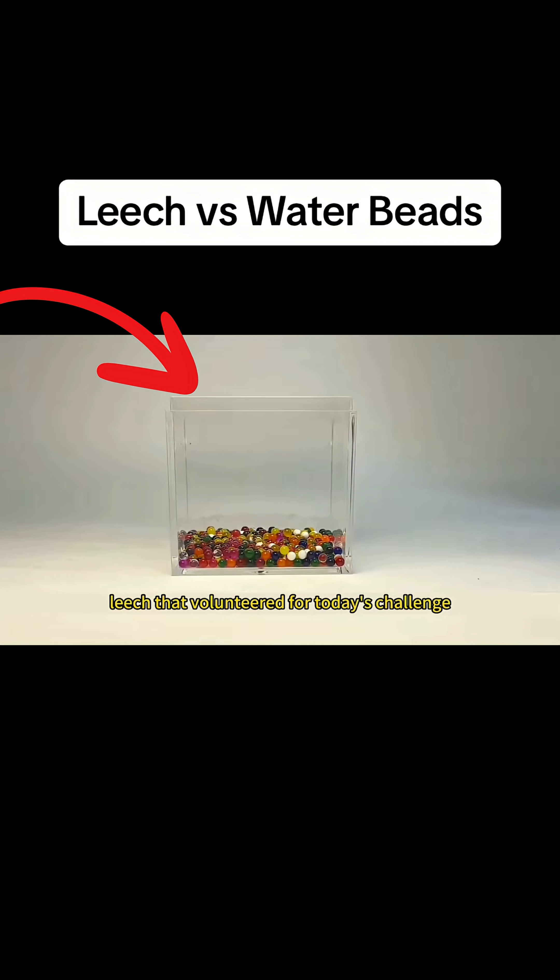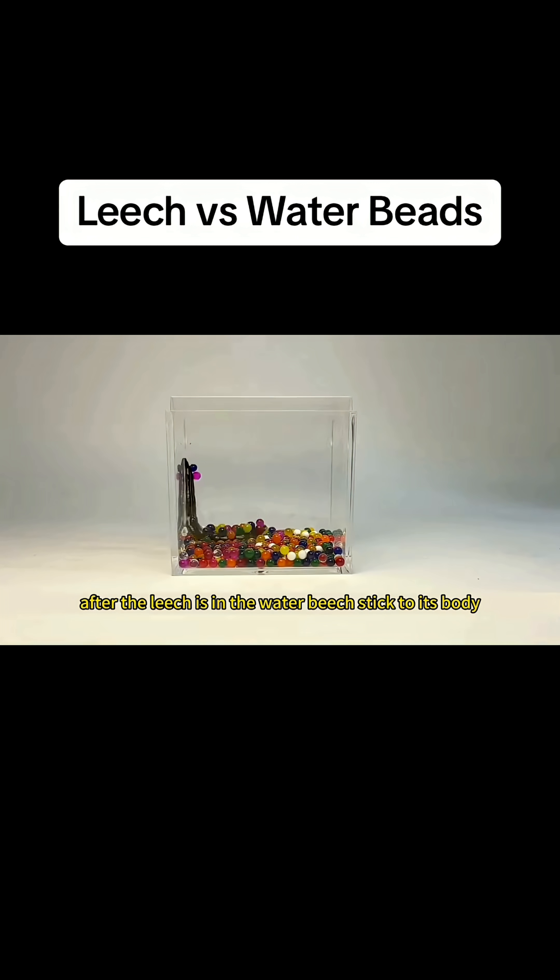Please welcome the leech that volunteered for today's challenge. After the leech is in, the water beads stick to its body. They start to crazily absorb the moisture from the leech. The leech wriggles its body, trying to shake them off.